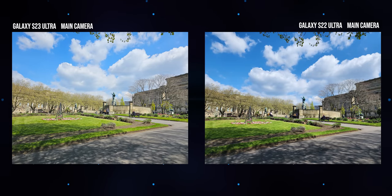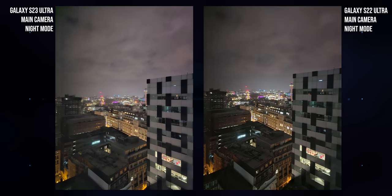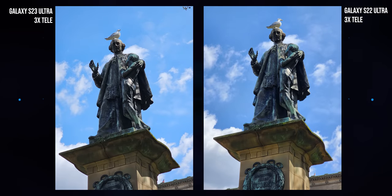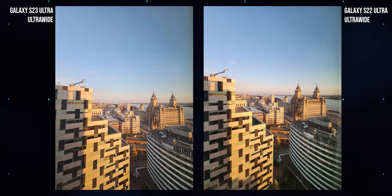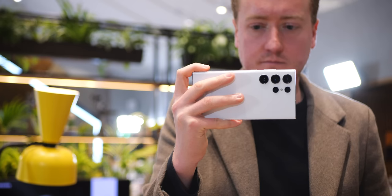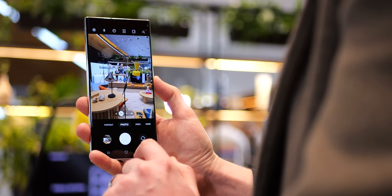Both look excellent, but when you put them side-by-side, in quite a few situations I actually preferred the output of the older phone. Shots from the S22 Ultra had a more pleasing level of contrast, and in overcast situations the color temperature was closer to what your eye actually sees. You can see the same effects in shots from the 3x telephoto, though admittedly it is a little bit more subtle. In situations like sunsets, there was definitely a bit of extra punch to shots taken by the S22 versus the S23 — note the warmer hues and extra saturation. You can easily spend a few seconds in any photo editing app and reintroduce that extra punch to the S23 shot if that's the look you prefer.